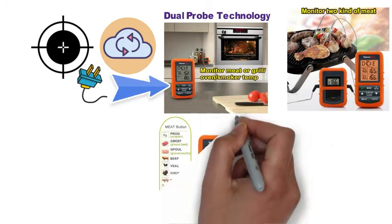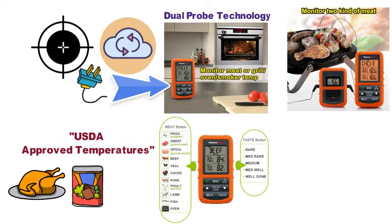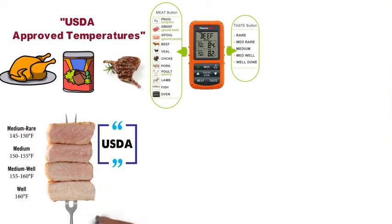The TP20 is also pre-programmed with presets that have USDA-approved temperatures for various meats, including chicken, beef, lamb, pork, and more. It also has USDA doneness levels for rare, medium-rare, medium, medium-well, and well-done.